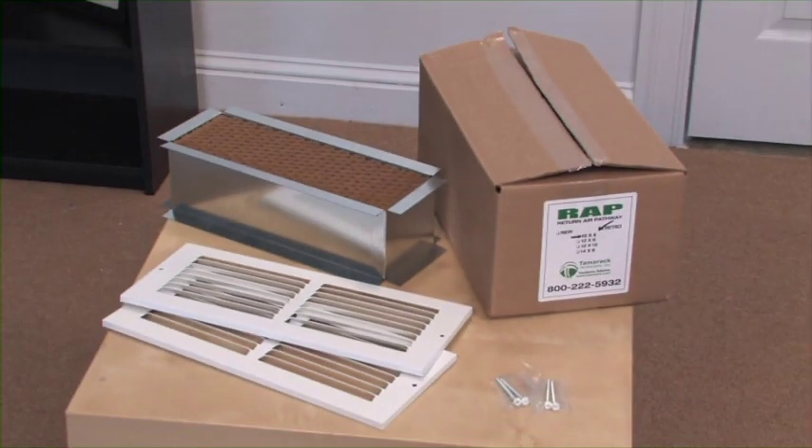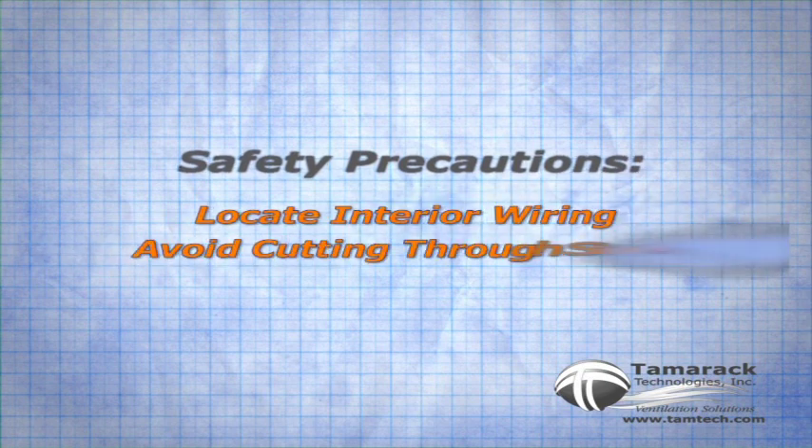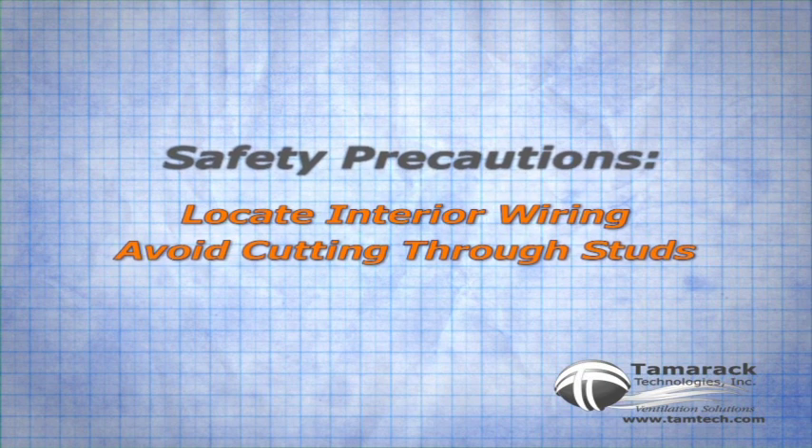This is a simple installation, but there are a few considerations. Make sure you're not cutting into wiring, and avoid cutting through studs.